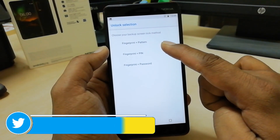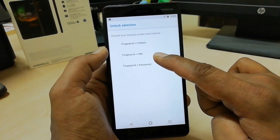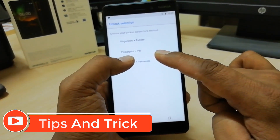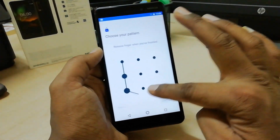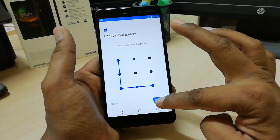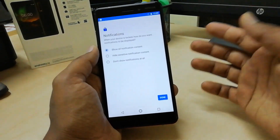Here you have to choose if you would like fingerprint and pattern, fingerprint plus PIN, or fingerprint plus password. I'm going to choose fingerprint plus pattern, then I'm going to add a pattern and click on Continue. Again, I'm going to add the pattern and click on Continue.